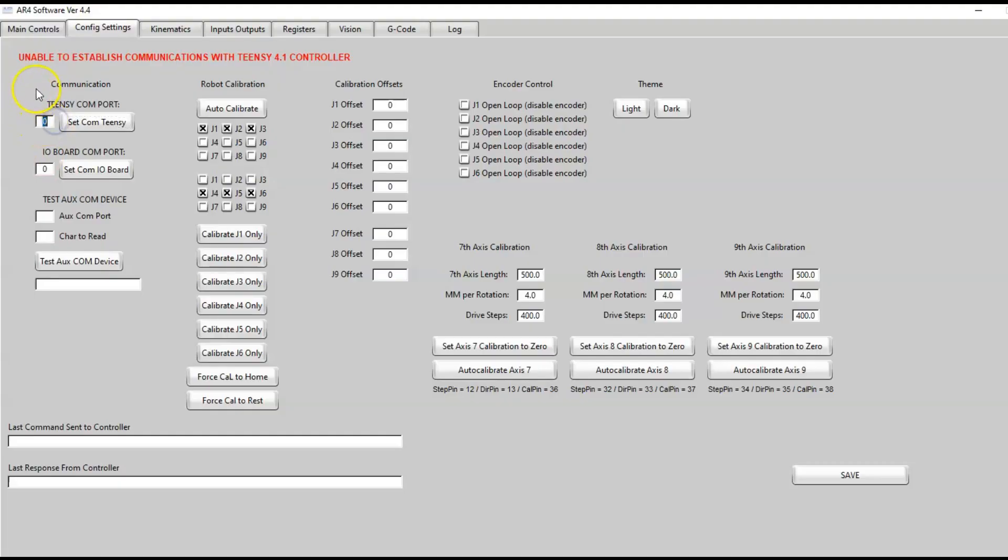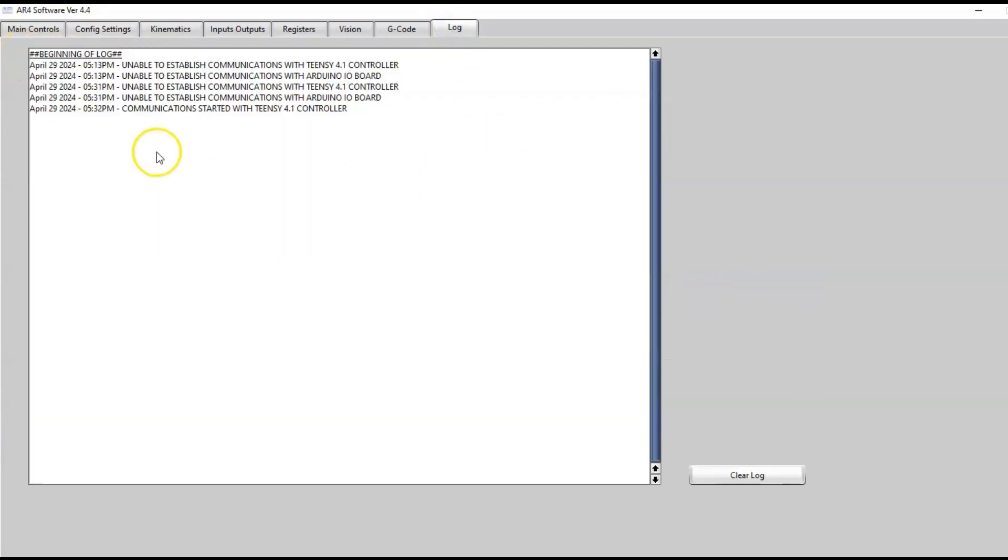I know that my robot is on COM port 4, so I'll put in a 4 and hit Set COM for the TNC. It will say system ready, and if I go to the log it will also say communication started — TNC 4.1 controller — for the last entry.